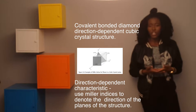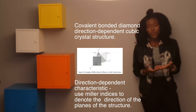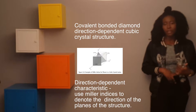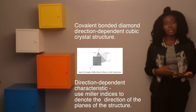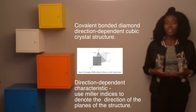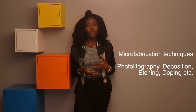Let's talk about microfabrication. The main material used is silicon. Silicon is covalently bonded, has directional dependence, and is a pretty useful material — you're able to make specific patterns based on this directional dependence that silicon offers.